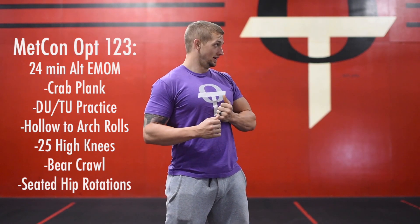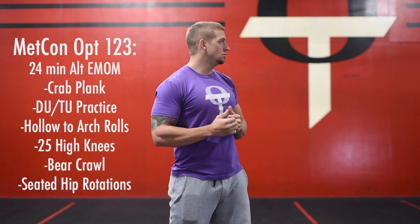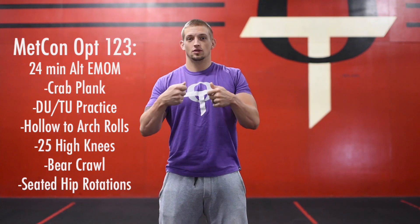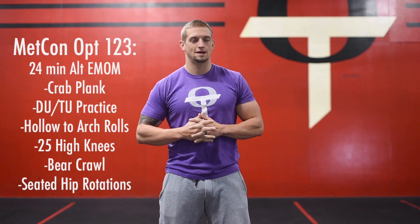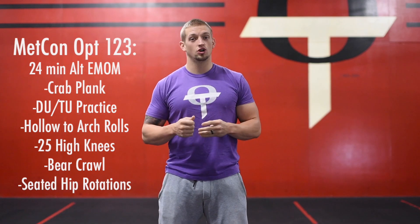Our first movement is going to be a crab plank, then we're going to move on to double under or triple under practice. If you have double unders and you want to push the envelope with some triple unders, work on that, but if you're still struggling with double unders stick to that. After that, we're moving on to hollow-to-arch rolls.